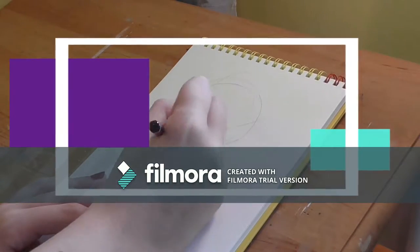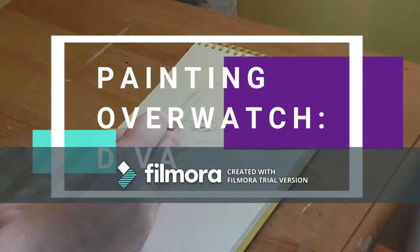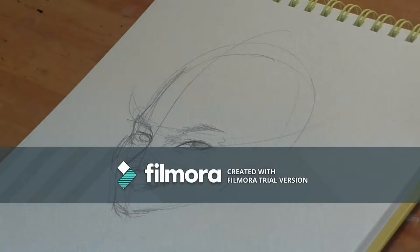Hello guys, and welcome back to the second episode in the series of Painting Overwatch. Today, we're painting everyone's favourite gamer girl, Hannah Song, aka D.VA.